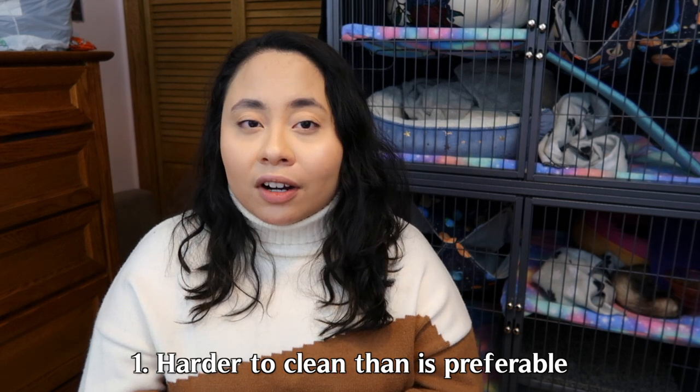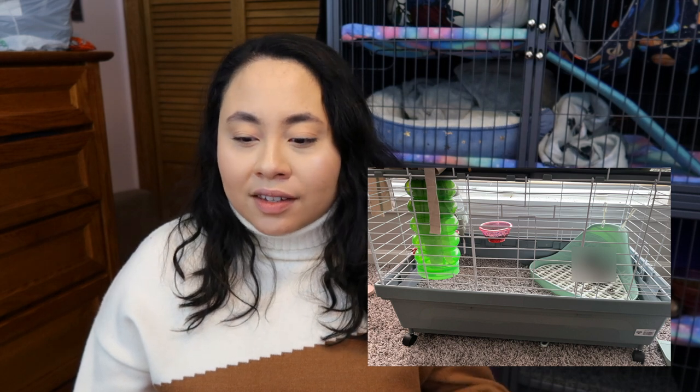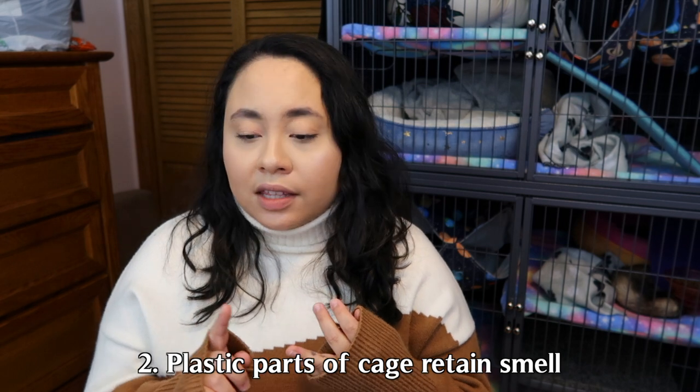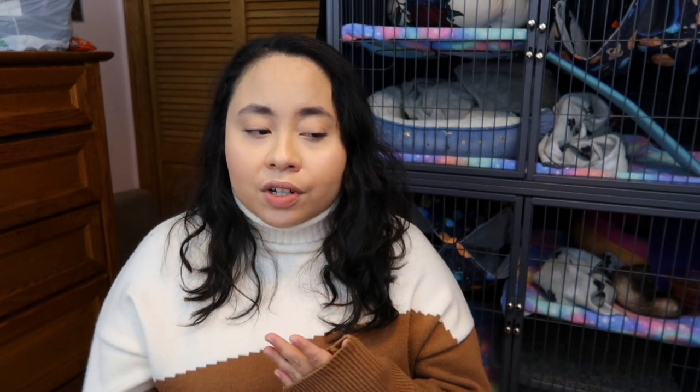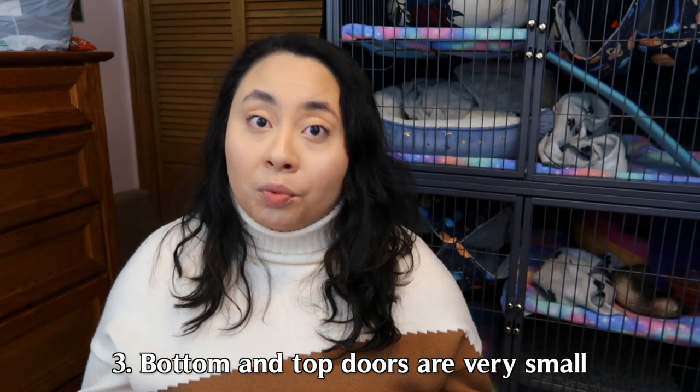Now let's move on to the cons. The description says it's easy to clean, but I found the opposite to be true. I couldn't find a litter pan that spanned the full bottom of the base pan, so we used a corner litter box. The plastic parts — the base pan, floor shelves, and climbing tubes — very easily retained smell, so after a while they started to stink no matter how much we cleaned. The doors on the top and bottom levels were small, making the openings hard to clean efficiently.